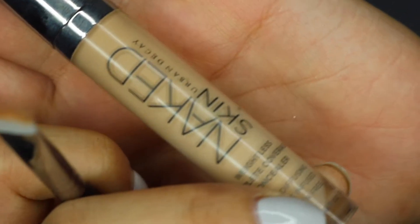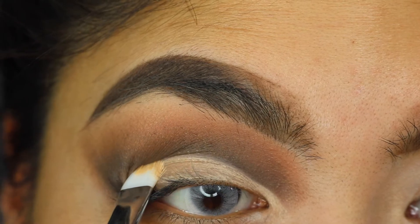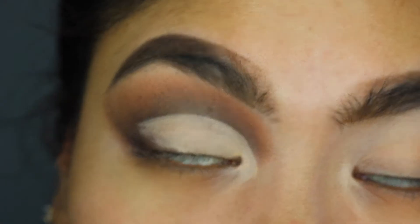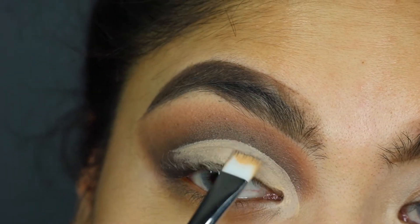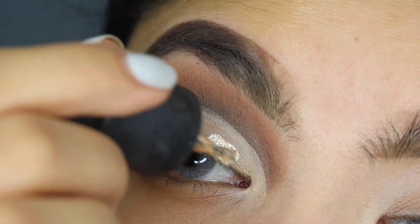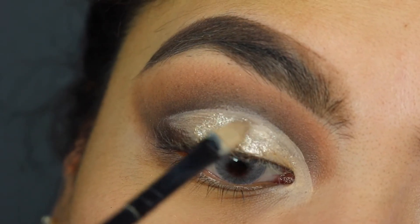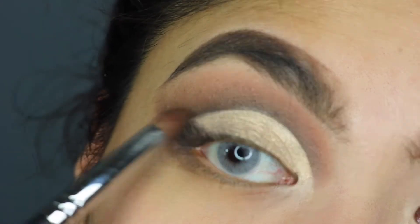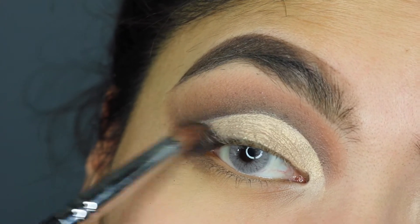So now the fun part — we are going to cut our crease with the Urban Decay Naked Skin. Let that dry. You want to be very careful and make sure that this is dry before you open your eyes. That way you don't transfer any of the concealer above your crease. Now that that is all done, we're going to go in with the Makeup Forever Starlit Liquid. So what I'm doing now is I'm going to apply the rest with a concealer brush. Once everything is all done drying, you want it to look like this. I'm just going back into Tempting and getting rid of this harsh line, just blending it into the cut crease.